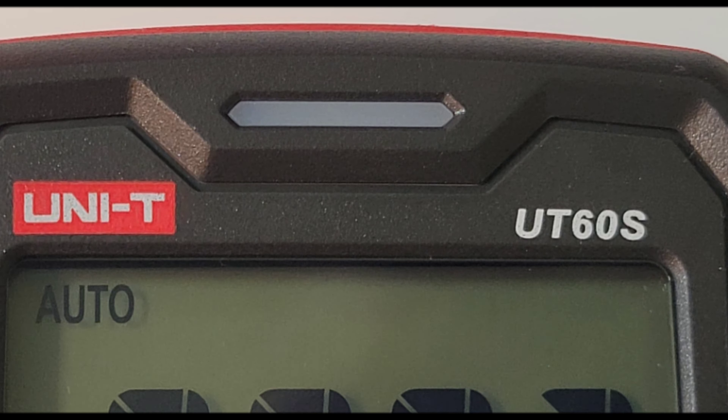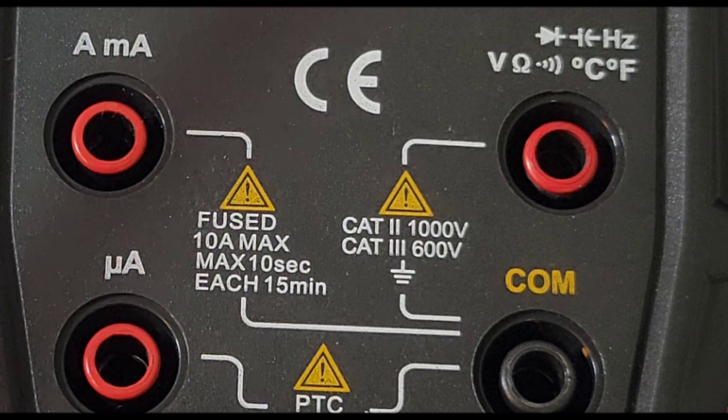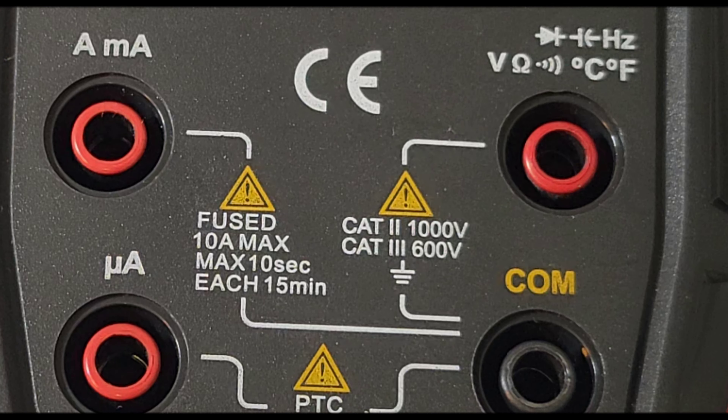At the very top of the meter we have our LED for continuity as well as NCV. At the bottom of the meter we have our four input jacks: high current amps shared with milliamp, micro amps below that, and on the far right we have voltage, resistance, continuity, temperature, diode, capacitance, and frequency. Below that we have our common ground.